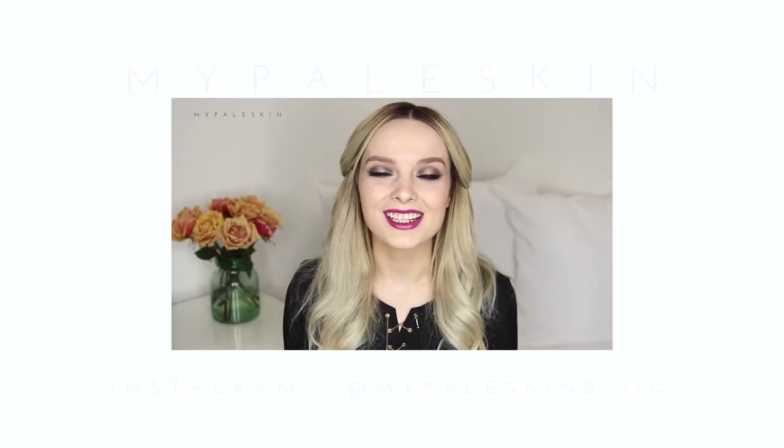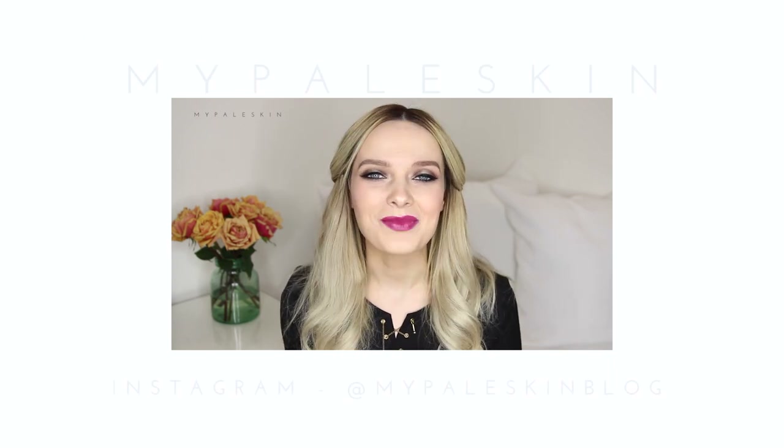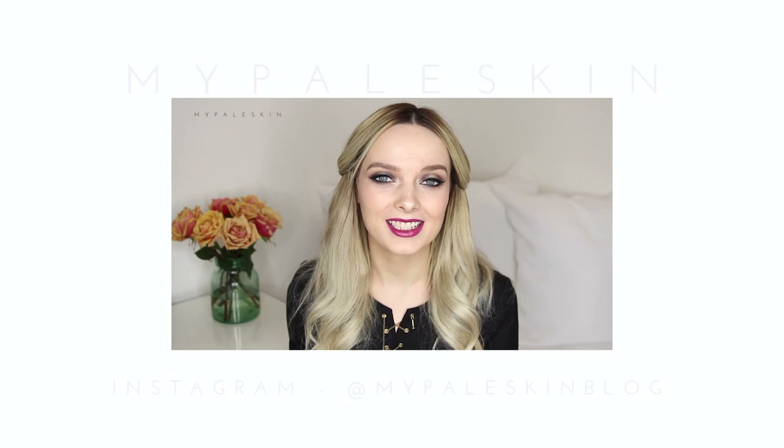Hi guys and welcome back. Today I'm talking you through my £20 makeup tutorial, meaning all of the makeup I am wearing collectively came to less than £20. And this is what I ended up with.